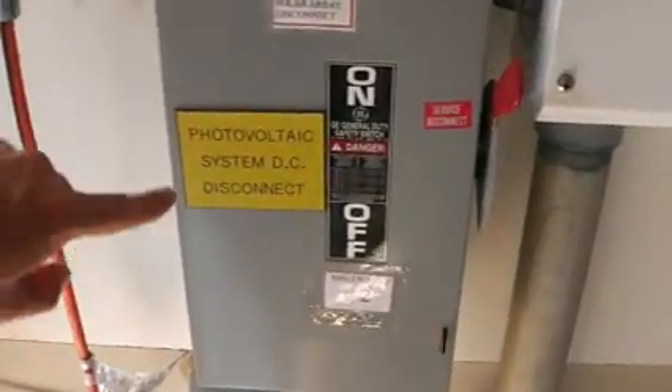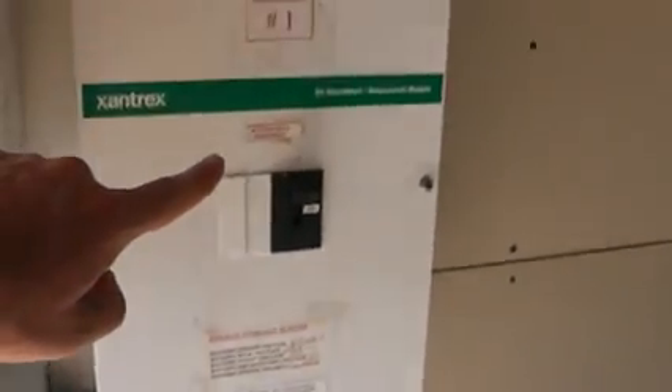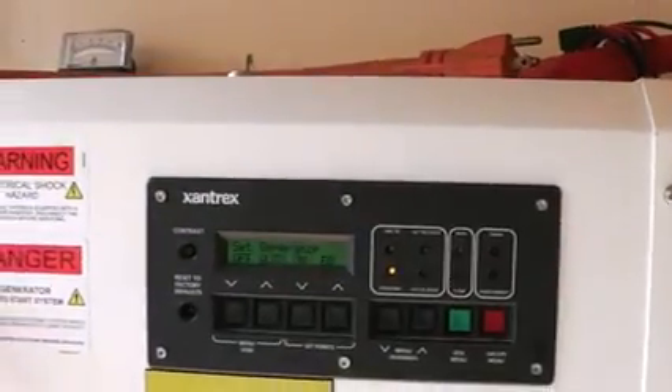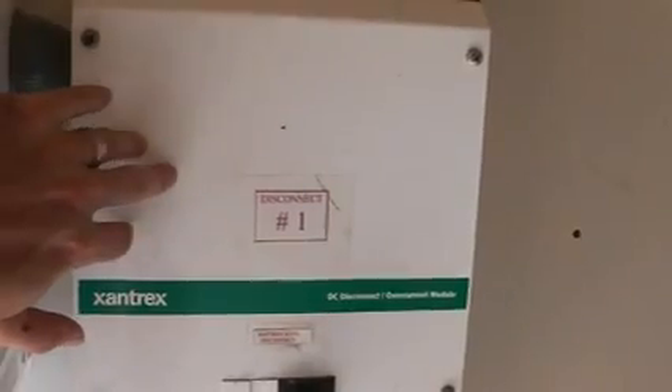So essentially what the power is doing is it's coming out of this unit, into the overcurrent module, which is controlled by the charge controller, out of the overcurrent module, into the battery bank. And this is why this pipe is so thick — because there's wires coming out of the battery bank here. This unit basically just organizes the wires and will disconnect them if need be. It goes from the array, to the controller, to the batteries, away from the batteries, and to the inverter.